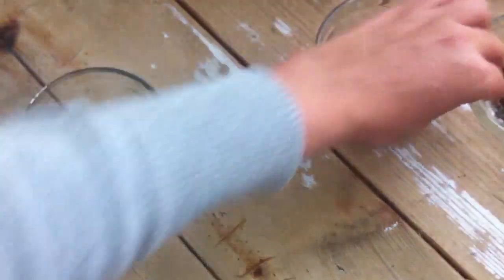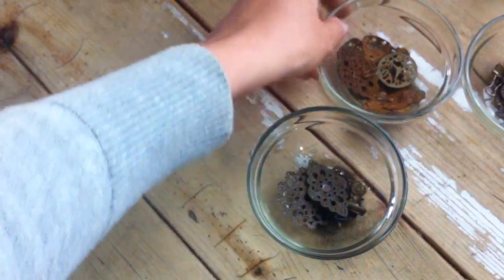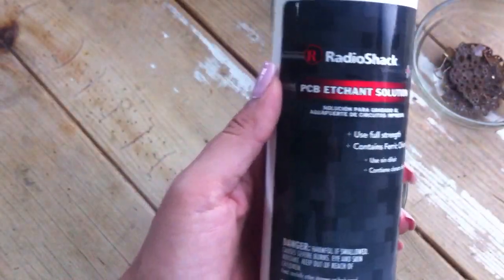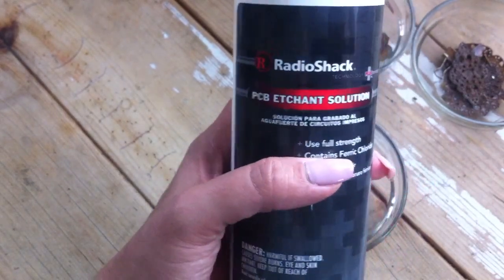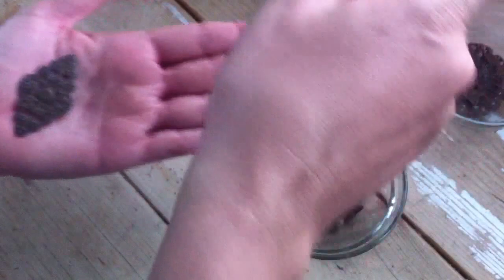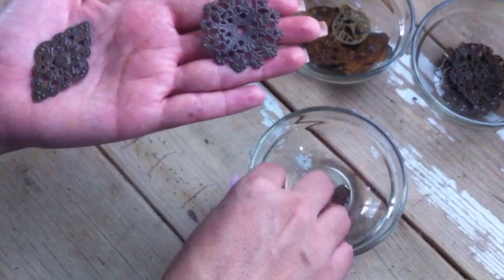Now this next technique, I was so excited about. I ran out and bought the product. I was so excited about it, I didn't listen when I was watching the video like I should have. This is the product I used — it's called PCB Etchant Solution. You can get this at Radio Shack; I think it was $12, almost $13. And if you have aluminum, that's what that product works best on. It's an acid, I believe, so you have to be careful. And if you're younger, definitely have adult supervision.